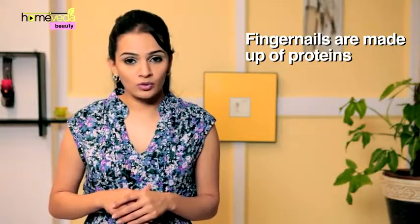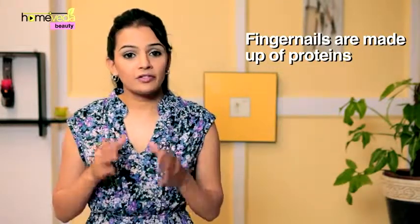Do you feel that your nails are weak and chip easily? And is that the reason why you haven't been able to maintain long nails? Fingernails are made up of proteins called keratin. If a regular nail care routine isn't followed, nails do tend to become dry, brittle and out of shape.